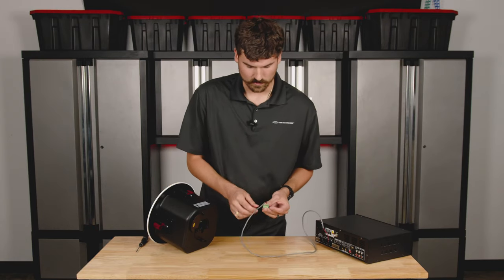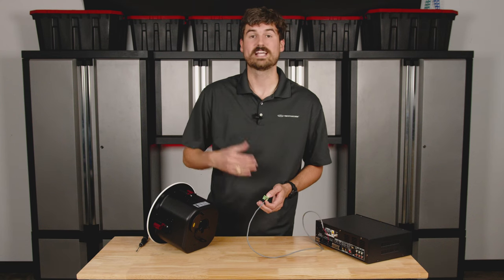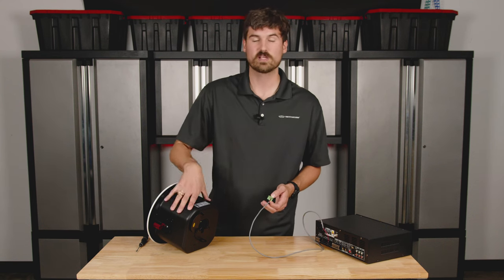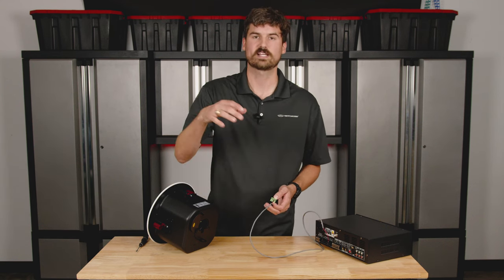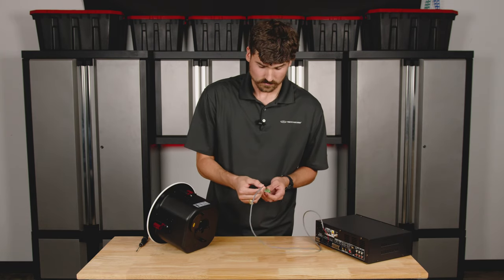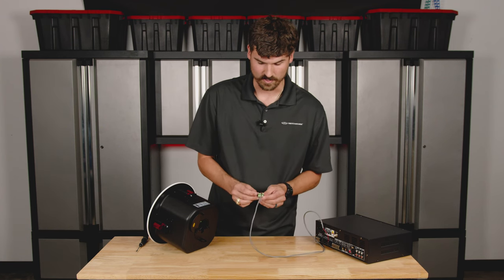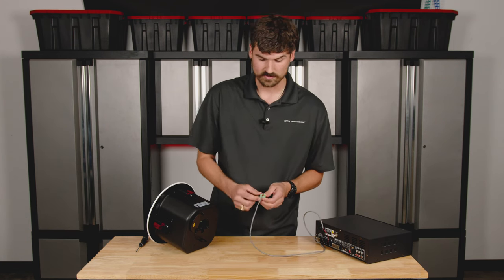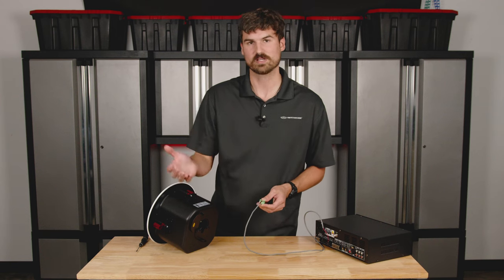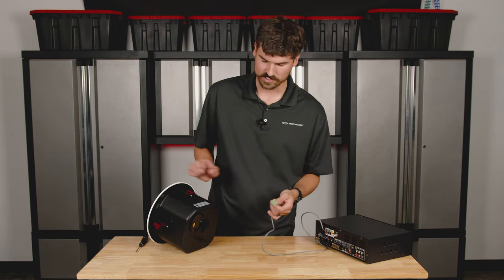You might be wondering what the other loop terminals are for. If you have more than one speaker, you can do what's called daisy chaining. You come off this speaker, run to the second speaker, then from the second to the third, and so on. You utilize the loop terminals — take more speaker wire, go in positive and negative, and run to the input of the next speaker.